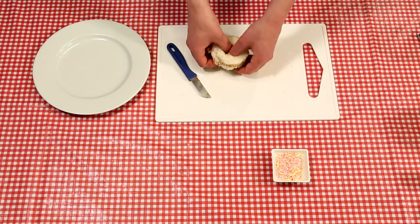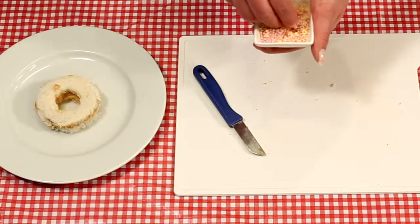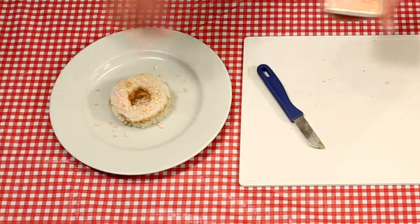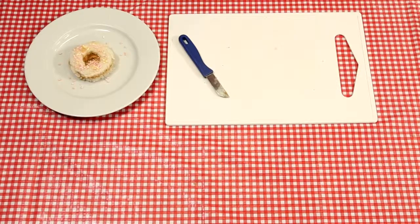It's time to finish your creation by adding some sprinkles as a topping. It's snack time — eat that delicious doughnut sandwich!